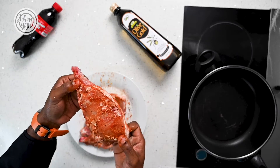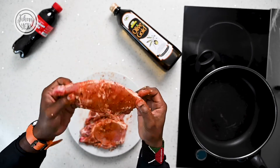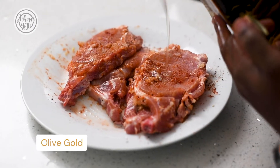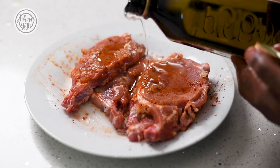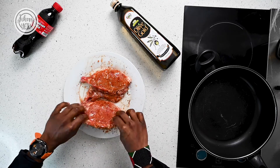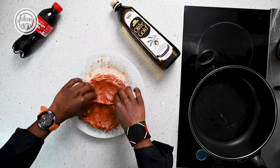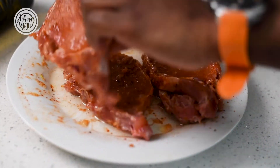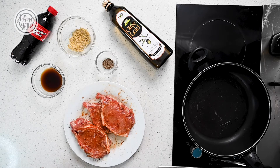Look at how beautiful these look! Lastly, add olive oil and let it marinate for at least 15 minutes before we can grill our pork chops. Rub your oil generously on all sides and set this aside for at least 15 minutes to marinate.